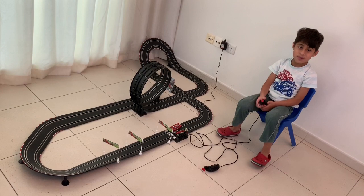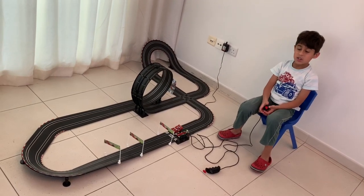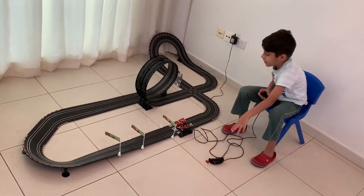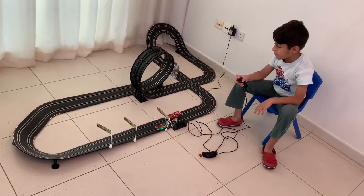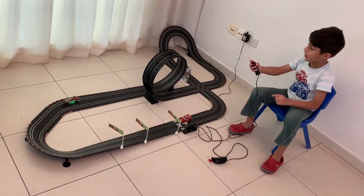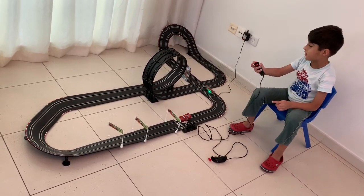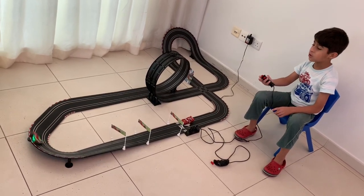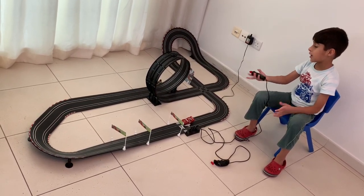This toy's name is called the neon racing. In neon racing you can race with two players, and when you press this button you all can race. When you come to the loop you have to press this button together for 20 seconds so that you can cross the loop. If you don't, as you can see, you fall down.